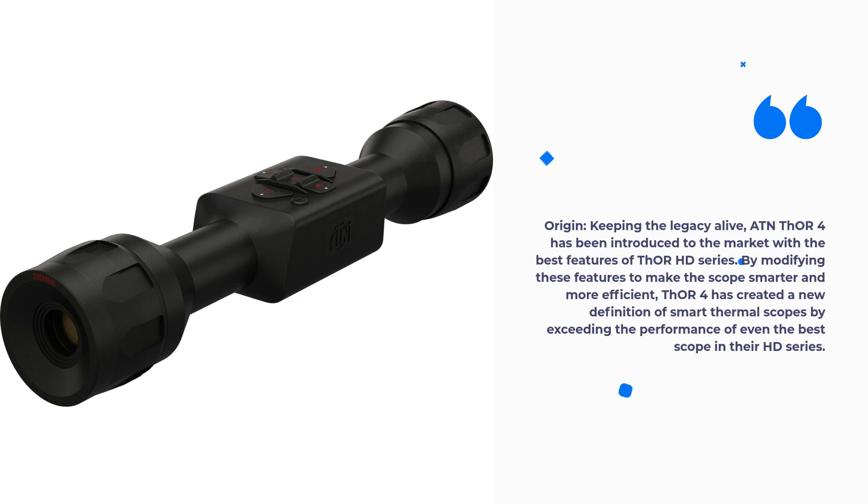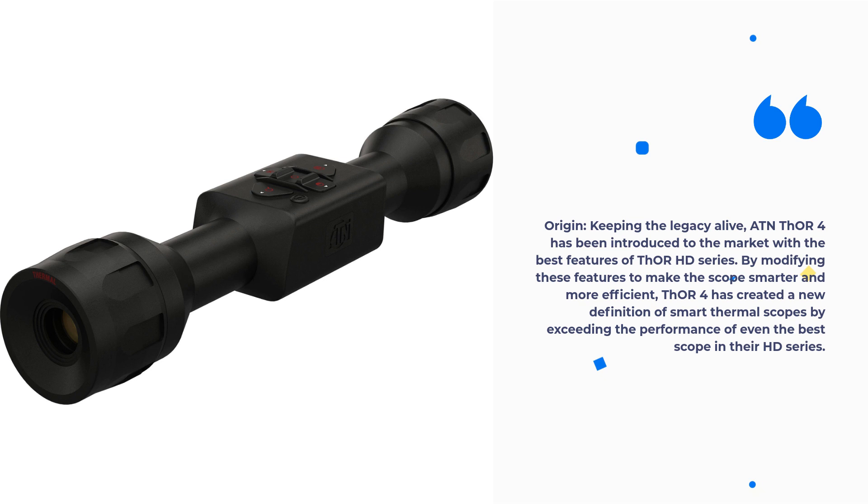Keeping the legacy alive, ATN THOR 4 has been introduced to the market with the best features of the THOR HD series. By modifying these features to make the scope smarter and more efficient, THOR 4 has created a new definition of smart thermal scopes by exceeding the performance of even the best scope in their HD series.